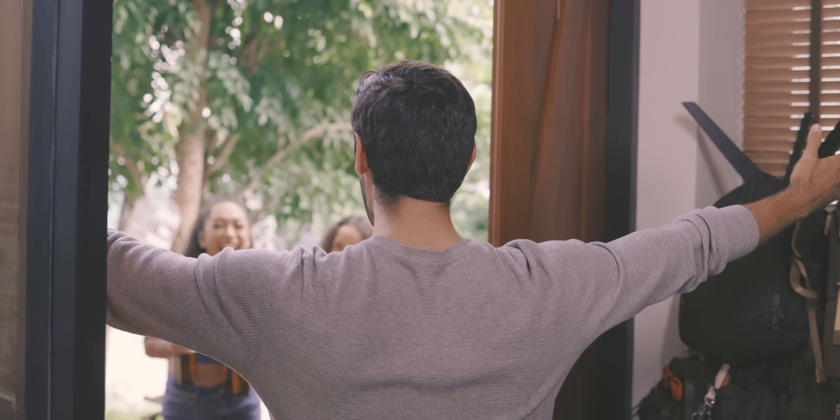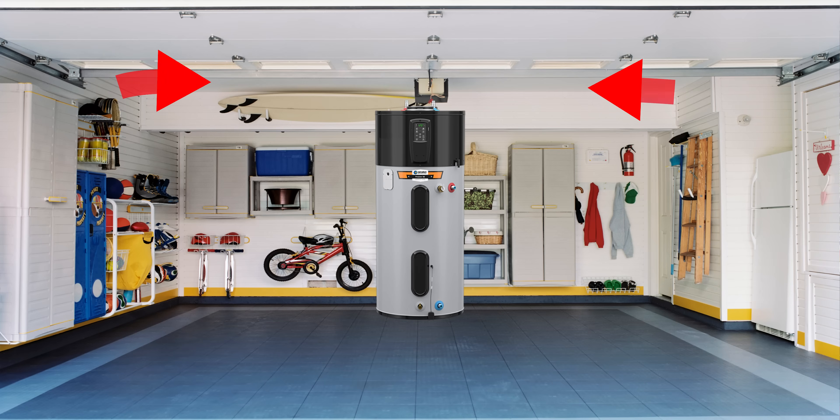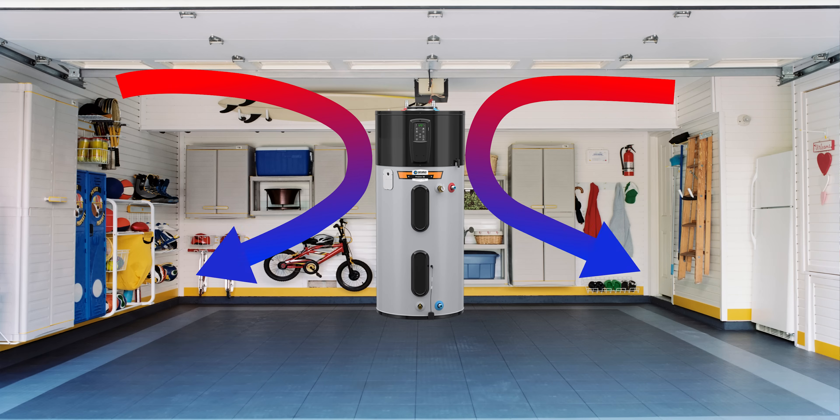On the weekends when you've got guests over, the backup elements will kick on so you have plenty of hot water for everyone. And in the summertime, think about this — it not only pulls the heat out of your garage, it also helps cool your garage down by exhausting that cooler air back in. This is going to do really good things for you. I know I wish my garage had AC in it sometimes. What a great way to help cool it down and put that heat to your use.